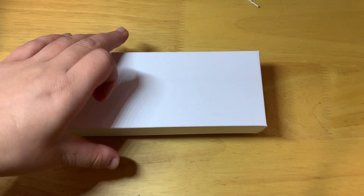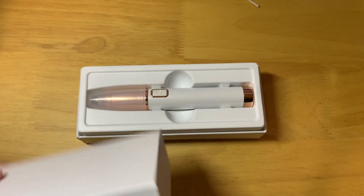Hello, this is HiSamJoon speaking. Today I would like to share with you this rechargeable lady shaver. This is the eyebrow trimmer.